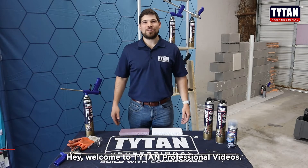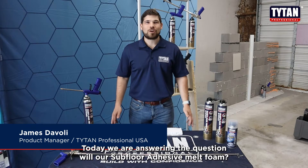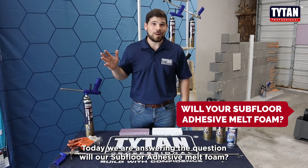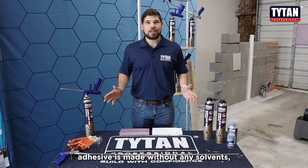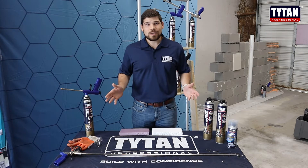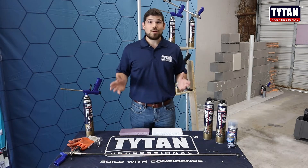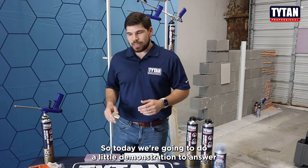Hey, welcome to Titan Professional Videos. I'm James Davoli, the product manager. Today we are answering the question: will our subfloor adhesive melt foam? Our subfloor adhesive is made without any solvents, and solvents are the main component that melts foams like EPS, XPS, and ISO.